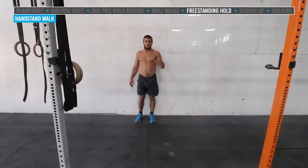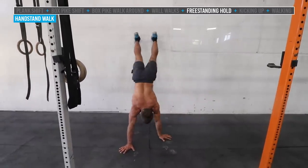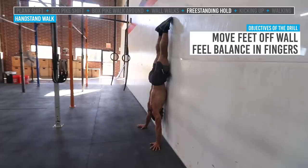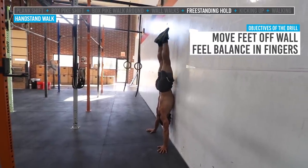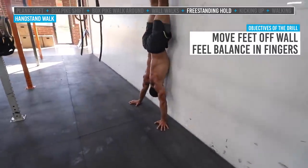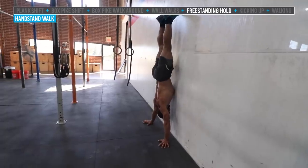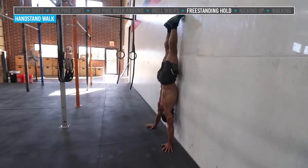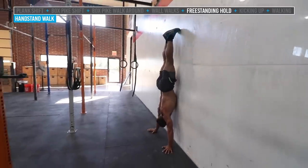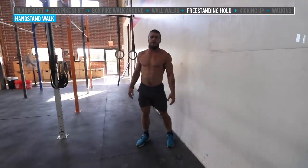Next up is freestanding handstand work. We need to get really good at balancing on the hands — feeling the body weight shift from palms to fingers and being able to manipulate that. Jake's going to go into the nose and toes position, pull one foot off, push off with the other, and start coming off the wall with both feet. Now he can start to feel the balance in the fingers and palms — almost like gripping the floor like a set of feet, making a little arch in his hand. He'll push off and work on freestanding handstand holds for about 20 to 30 seconds, then come down and rest.